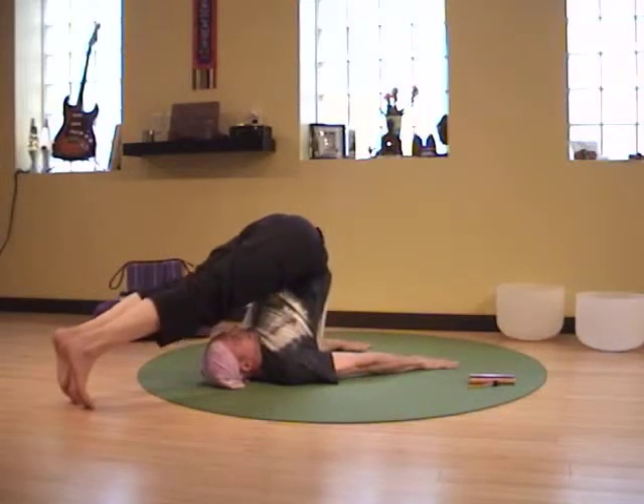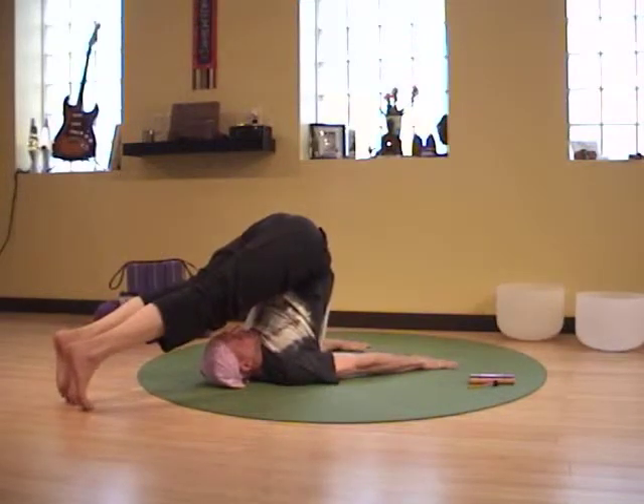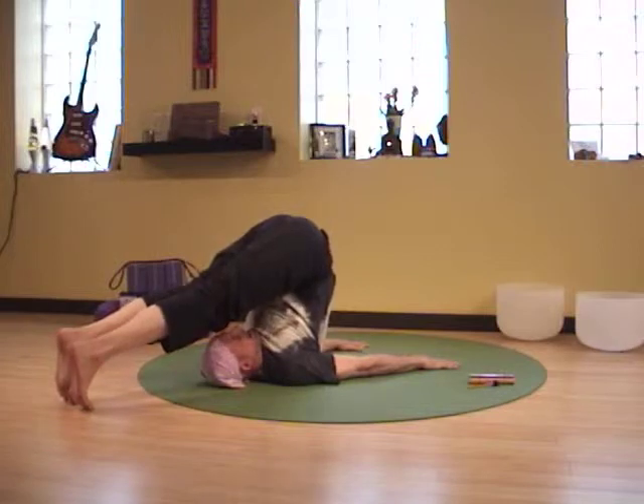On the inhale, hands pressing heels, pressing toes, engaging — plow. Exhale, soften it, fall into it.